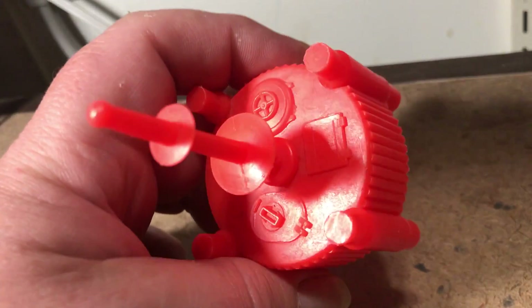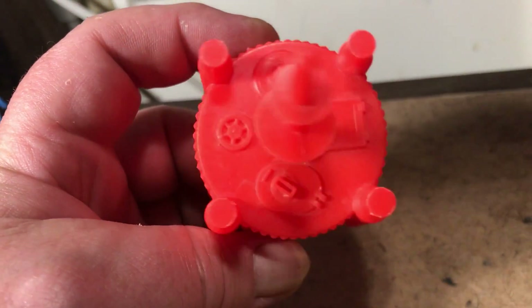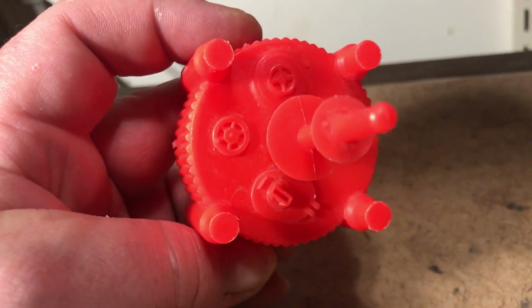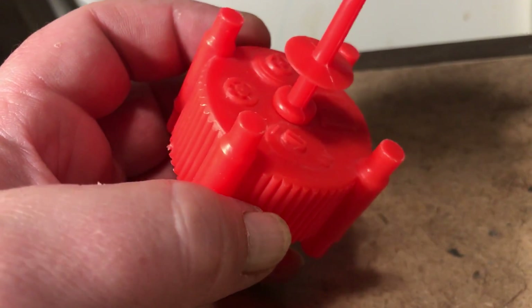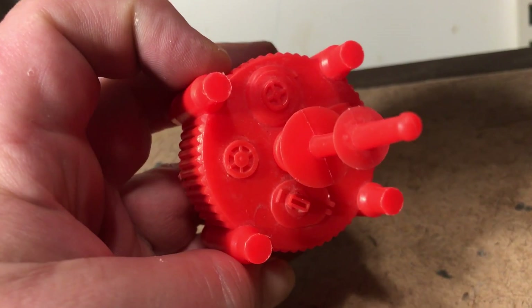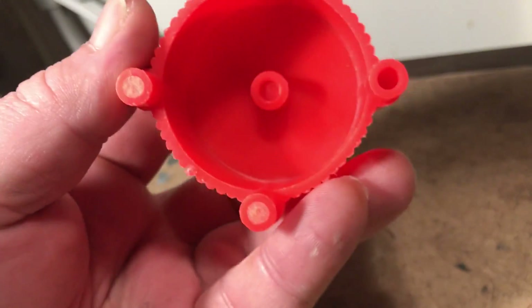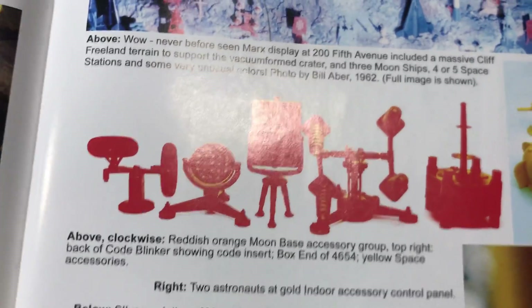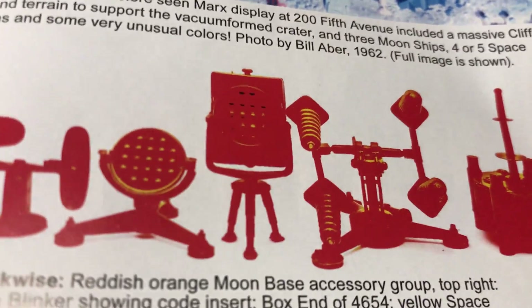I did my reading last night and amongst other places visited the Marx's Wild West site and learned that it was introduced into Marx's space toy line in 1962 for Operation Moonbase, along with some other pieces that had not previously been part of the Tom Corbett universe — including, interestingly, the blinker, though the blinker went back before that.